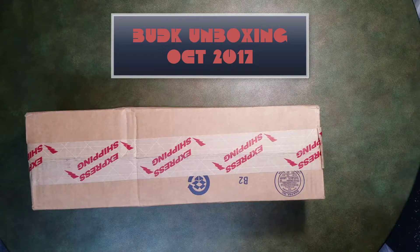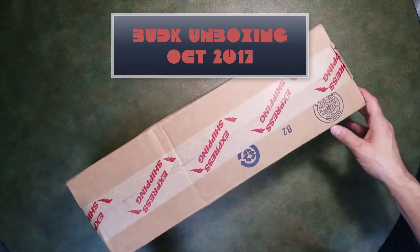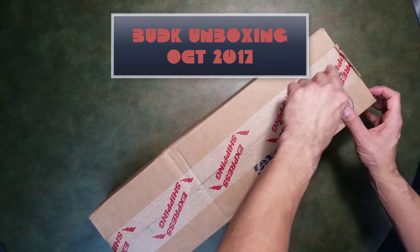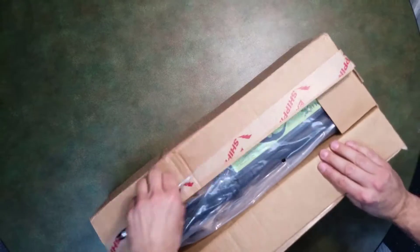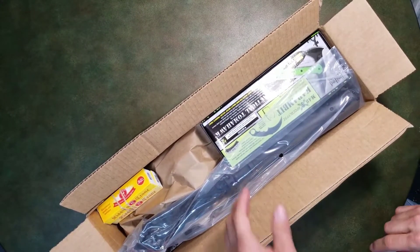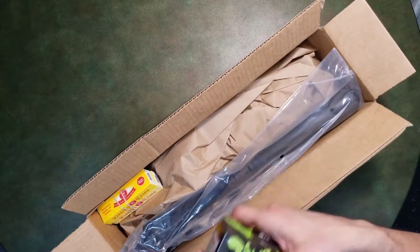How y'all doing? Got another Bud K unboxing. I mainly purchased these items to complete part of my collection with the M48 Apocalypse series, and because they had a new item which was the tire thumper.